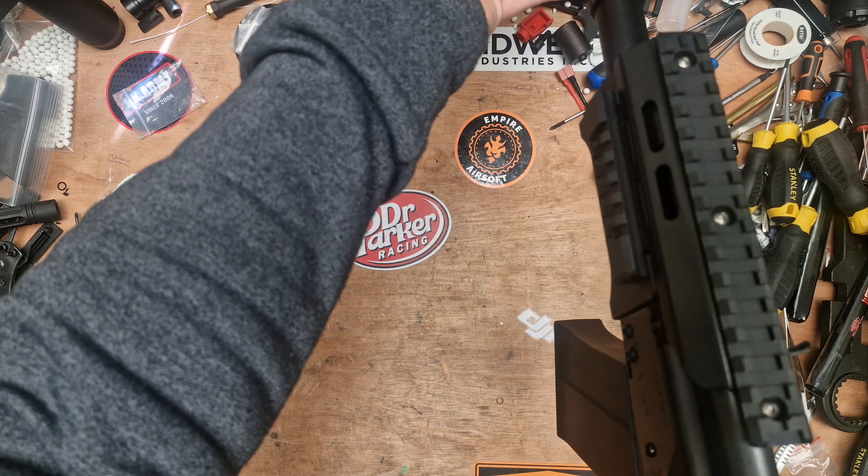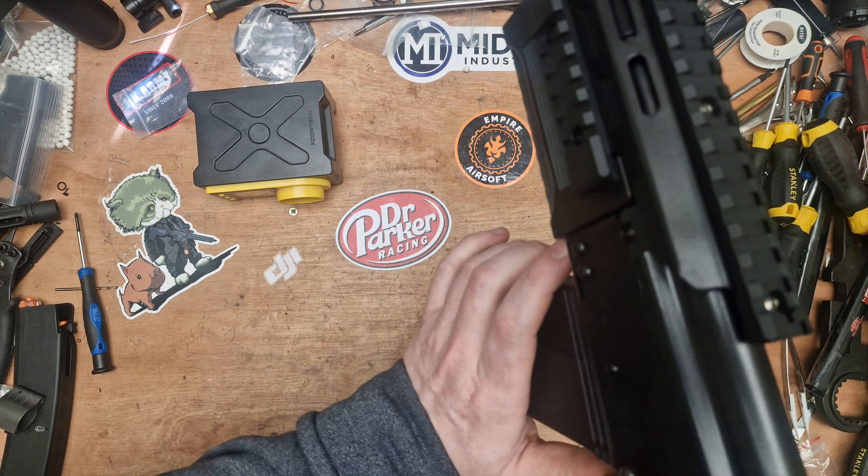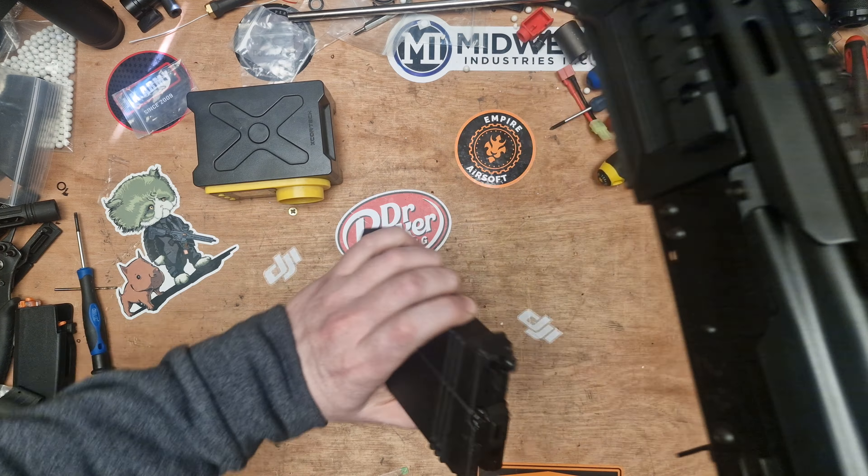Welcome back to the bench and we're not talking cameras today. That seems to be a common thing to start the videos with now. We're talking about guns and none other than the new Tokimurui Saiga 12 SBS.